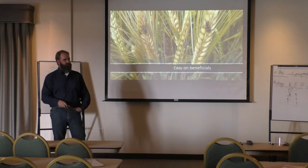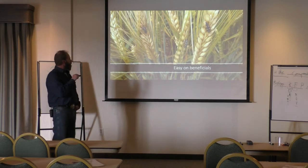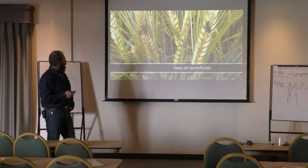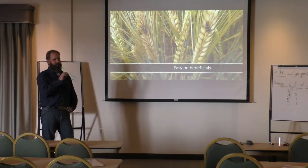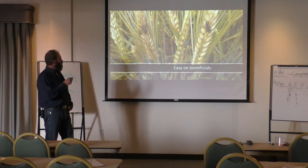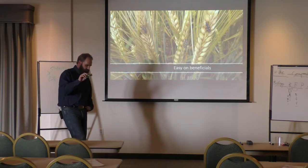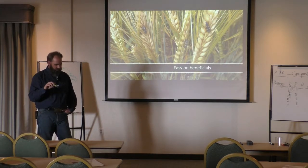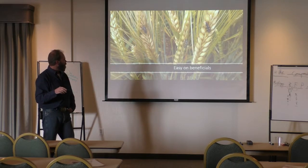Easy on the beneficials. This picture is a little bit later in the season. This is actually on a field we rented out to Burton this summer. I don't know why, but in this pocket of the field the ladybugs kept coming in. I did sweep nets, everything. I don't know what they were living on, but I had a pocket in this field where they just kept coming in again and again. This field got the SBBC treatment — we put a pint per hundred weight on the seed of the O2YS. Ken's for the biorelease there.